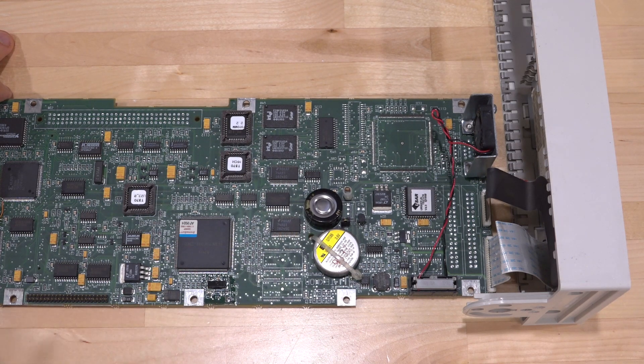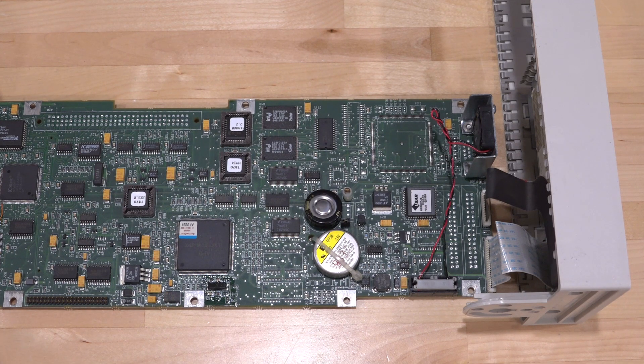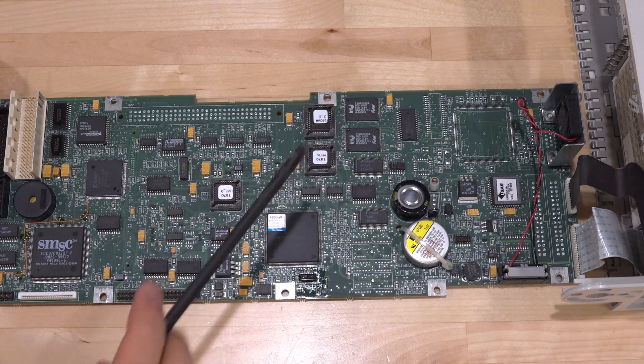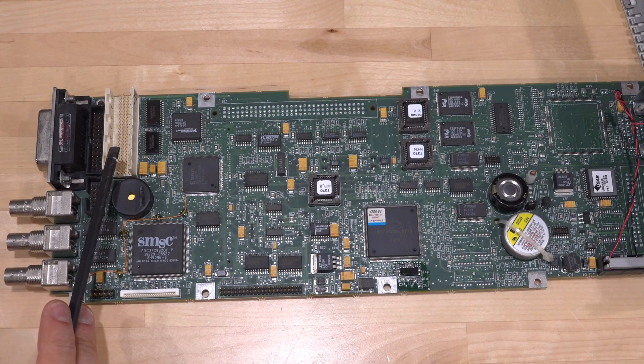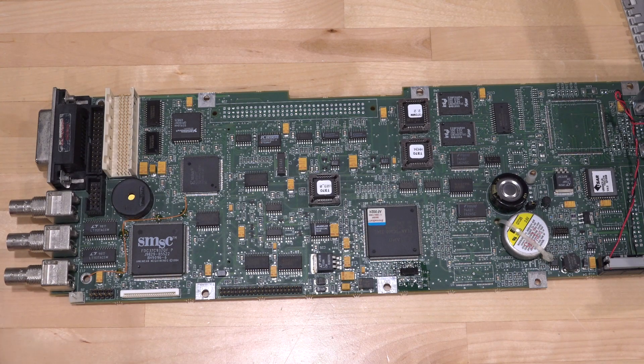There's a battery, a super capacitor backup — probably for maintaining some state so you don't lose everything. Over here we have an AMD Elon SC300, an x86-compatible processor, which means you can run DOS and low-level Windows operating systems on this — quite complex. There's a Xilinx FPGA that connects directly to this bus, which is the only way this board connects to everything else. Power and module connections also come through here, making it very difficult to work on.